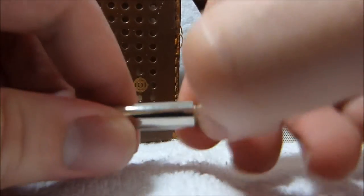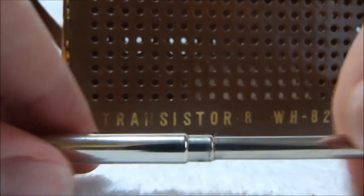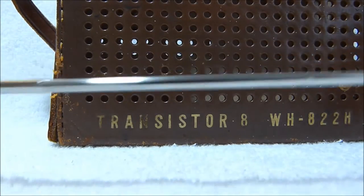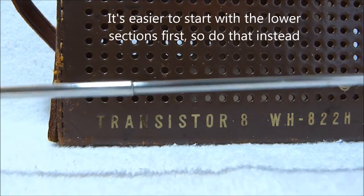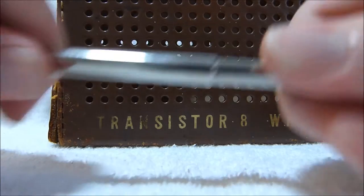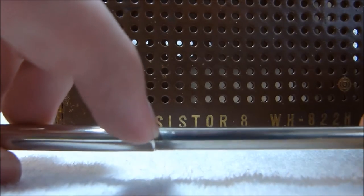However, when I tried to extend the antenna, I found that most of the sections are very tough to extend. I already started cleaning the first two sections, and you can see that they work quite well like they're supposed to. So I'm going to show you how I fix these antennas. That takes a lot of force right there to move that, and you can see it's got a lot of dried up grease.